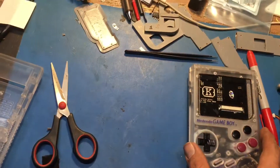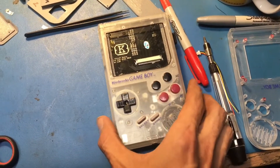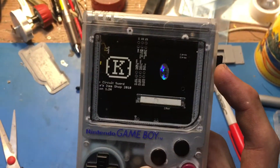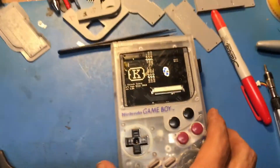This is Kai's Circuit Sword. I just got this unit about two weeks ago and I've been sitting on it. Anyway, I'm not going to pull it out because I haven't actually glued this in, but I did go ahead and design a new front bracket.